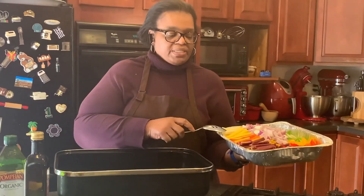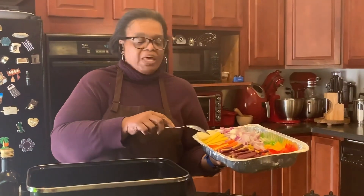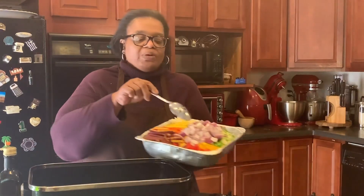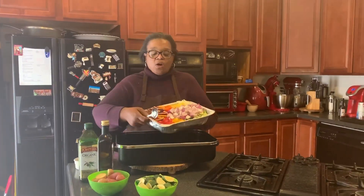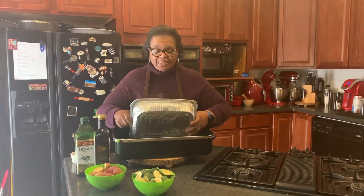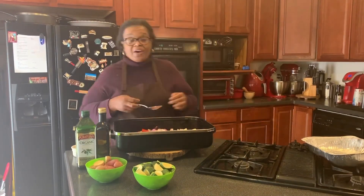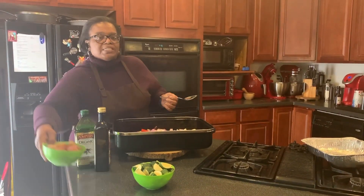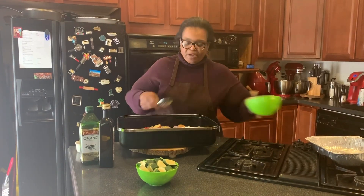We have tri-color carrots — the purple ones, the white ones, the yellow ones, and we threw in some orange ones. We have red peppers, yellow peppers, green peppers, red onions, Brussels sprouts, zucchini, and baby potatoes. We're going to toss everything in together except the zucchini. Zucchini cooks really fast, so I tend to put the zucchini in about 10 minutes before the baking process ends.